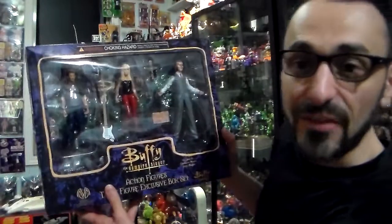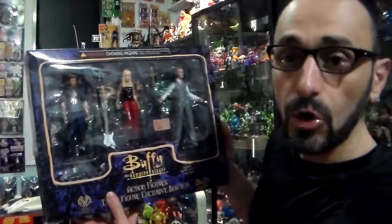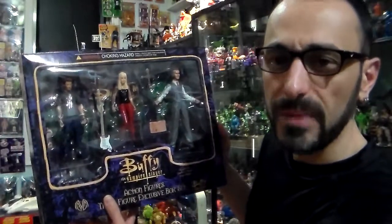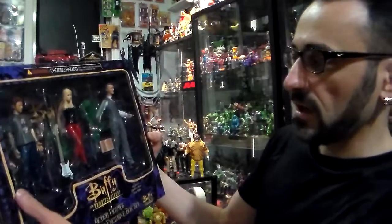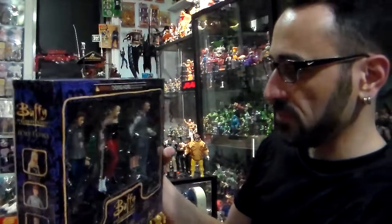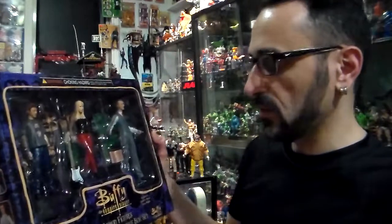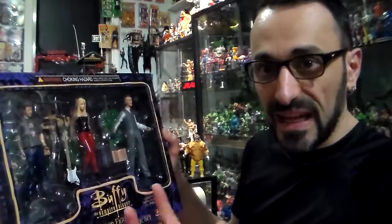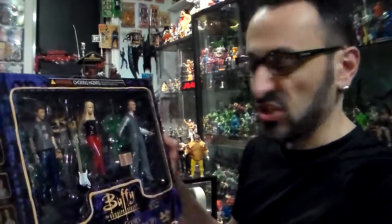You have Oz, 5 on 5, with his 'Dingoes Ate My Baby' t-shirt right there. Comes with two extra hands and a guitar, an amp, and a stand — a stand that's green like a cemetery — and a tombstone with chains.